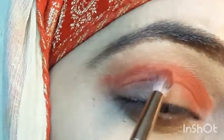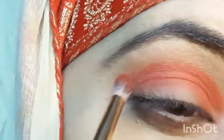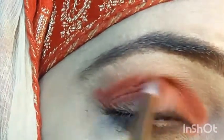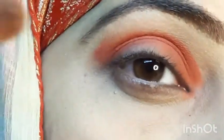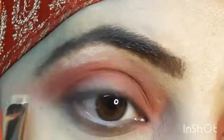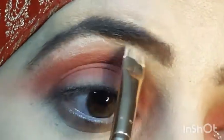I will apply the red colour with a small blending brush, then blend it out with a big blending brush which is Beautified by Aamna, so that no harsh line comes. The colour used here is Mirch.